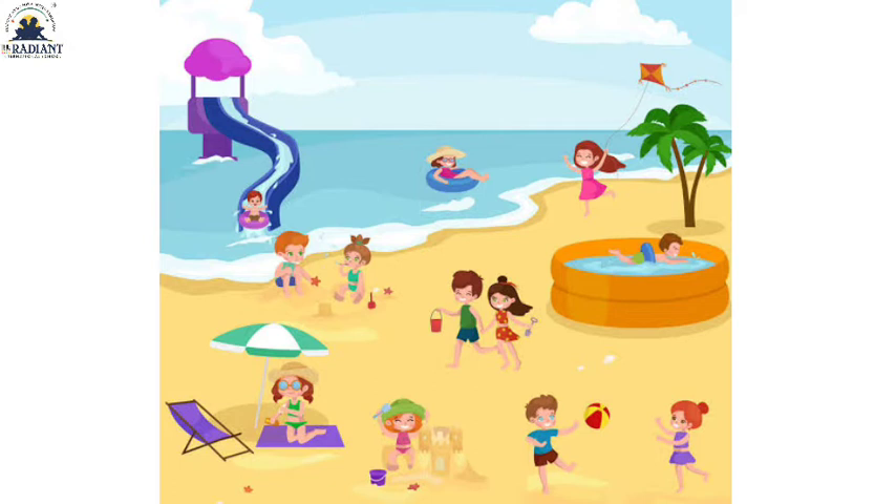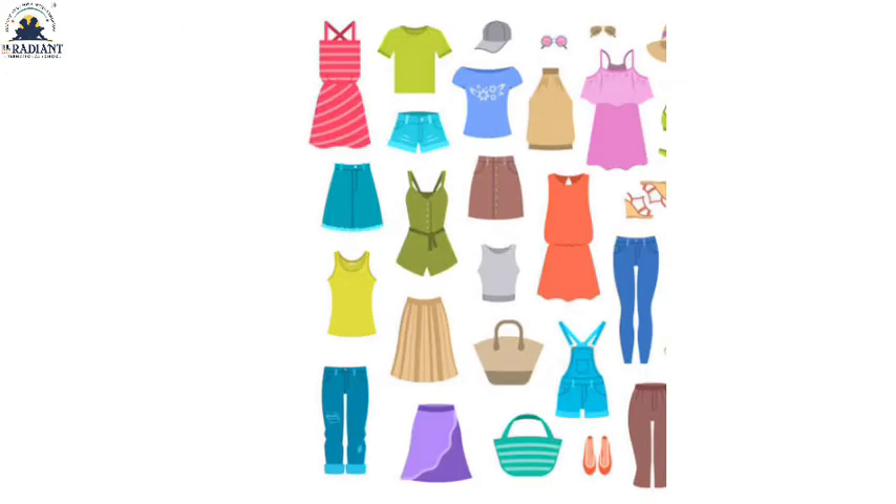Friends, we also go to the swimming pool for swimming, and we play ball. Because it is very hot, to escape the heat we eat cold ice cream, drink cold juice and cold drinks. In summer season, we wear light, thin cotton clothes — light clothes to escape the heat. Let's see the next picture.